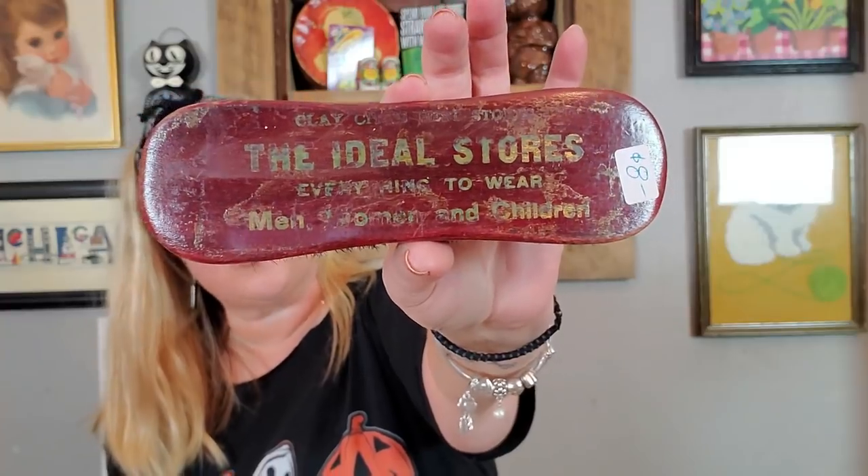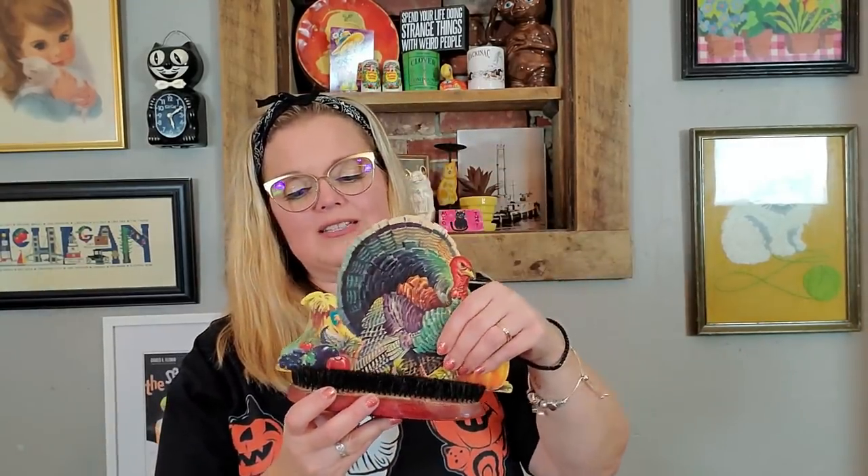And then I picked up this brush. It says 'The Ideal Stores.' The building that was a couple doors down from us originally had a shoe store called Ideal Shoes, so in the video you heard me talk about whether this was the Ideal shoe store. It isn't, but just that reminiscent nostalgia — I'm a sucker for nostalgia — I went ahead and got it for $8. I'm going to use it as a flower frog. When I find these vintage brushes they do make a nice little display piece.